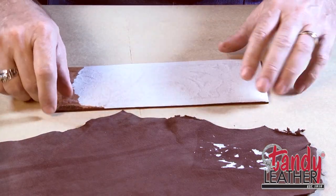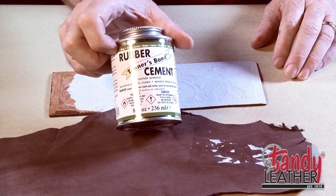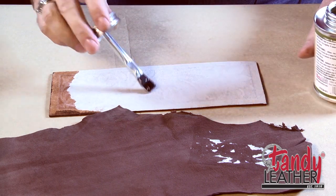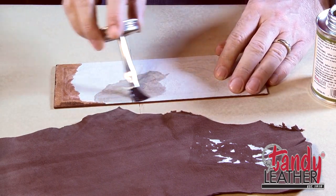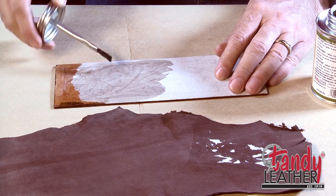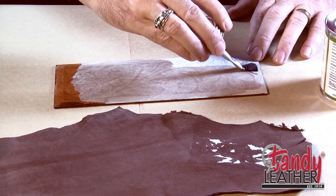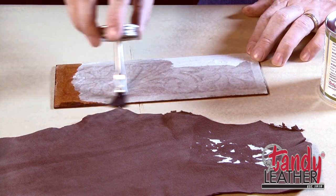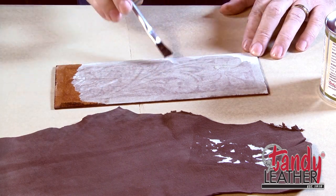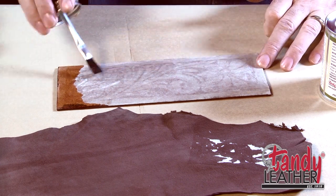To glue the liner in place, we'll take some rubber cement and put a coat of that on both the backside of the liner and the backside of our wallet, and then we'll stick them together. Rubber cement works really well for tacking things down — it's not a permanent bond, so if we needed to shift things around it would let us do that. We'll just put a light coat here on the backside, making sure to get it out to the edges. Rubber cement and some contact cements used in leather work have a stronger odor, so you might want to use this in a well-ventilated area — it's always a good precaution.